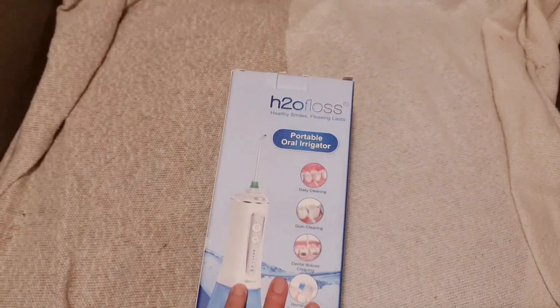Hi everyone and welcome to today's video where I'm going to be discussing and reviewing one of my new favorite products, which is the H2O Floss. If you want to improve your oral hygiene, the state of your teeth, and have fresh breath — because who wouldn't want that — then I definitely recommend getting a water flosser.